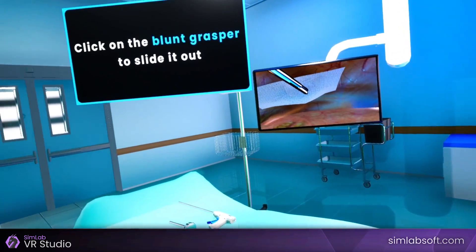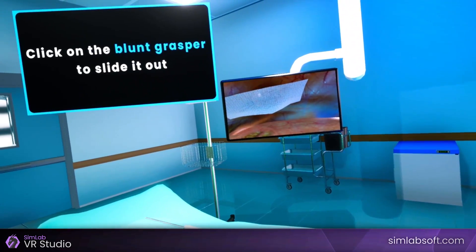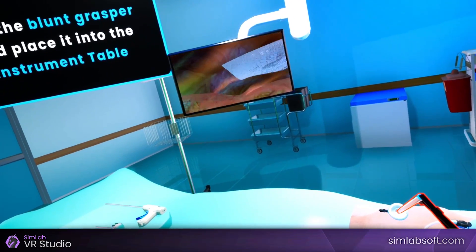Click on the blunt grasper to slide it out. Pick the blunt grasper and place it on the instrument table.